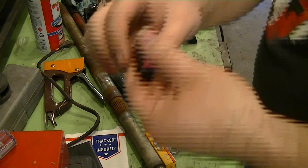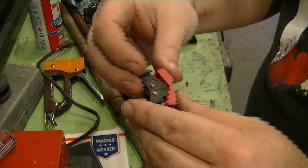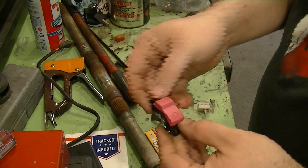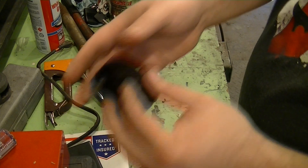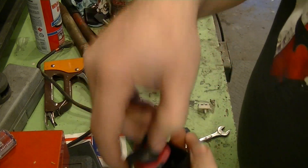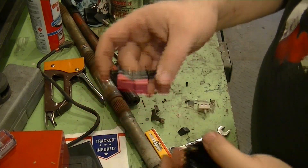Alright, so that's the engine kill switch right there — that's ready to get bolted back into place. There's nothing to it, it just screws right back down and I've got a nice switch housing. Of course, before I actually put it back into the housing, I want to go ahead and solder up my connectors.